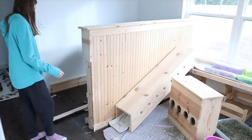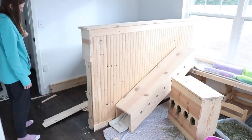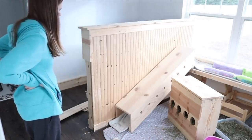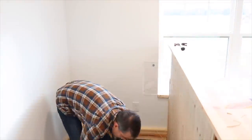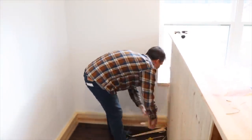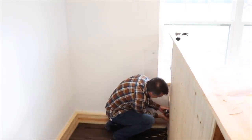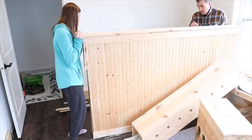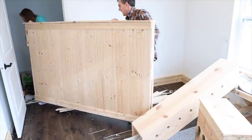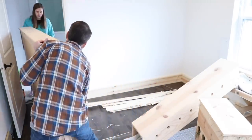Taking down the center wall was actually kind of a pain because some of the screws were hidden underneath the pine paneling. So we had to take some boards off before we could actually unscrew it from the wall. It was kind of annoying, but we got it done. I also had to help carry the walls outside into the garage, which was a little bit difficult — I'm not the strongest person in the world.